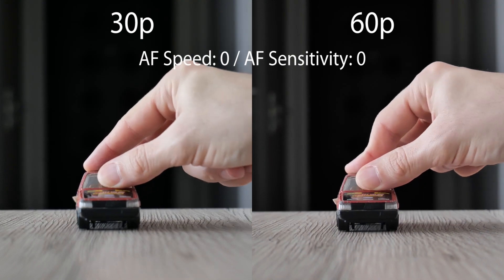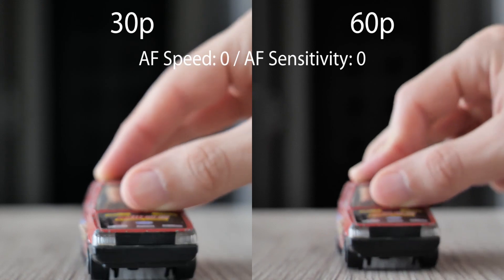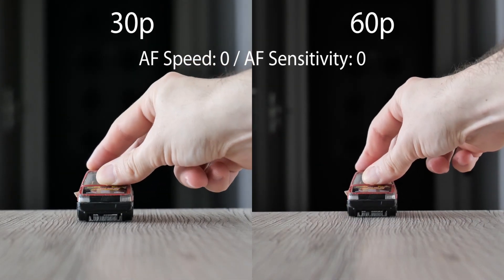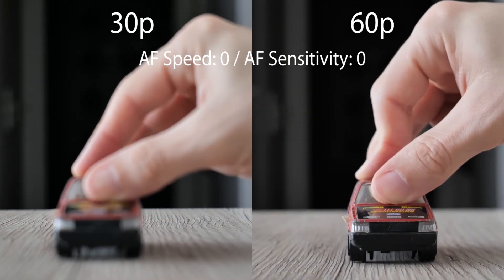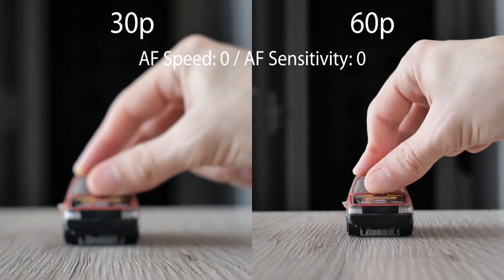Let's test with both speed and sensitivity set to 0. In 60p it works quite well and it loses the car only in the fastest 2 second drive. But it's not so good in 30p.